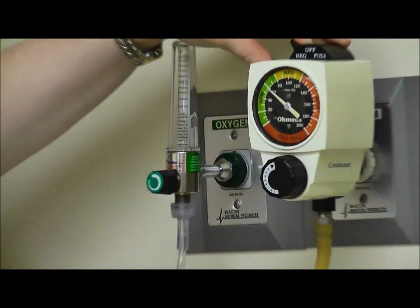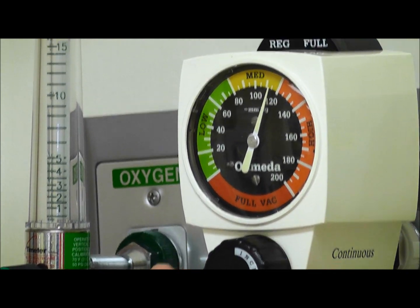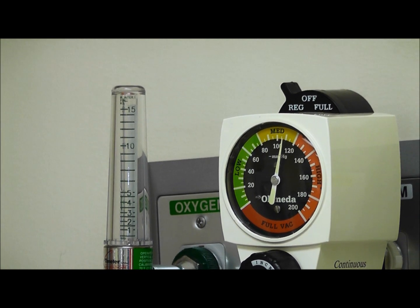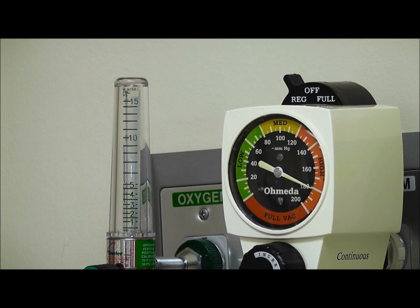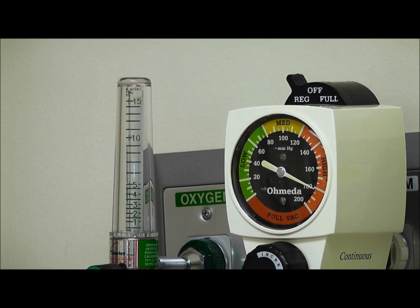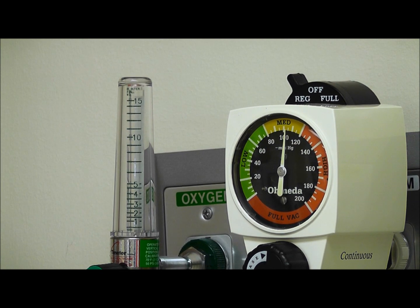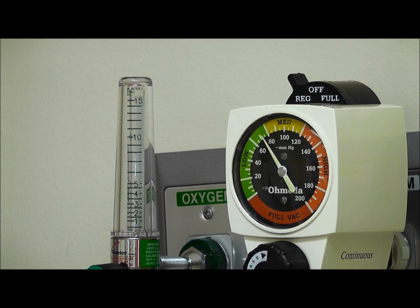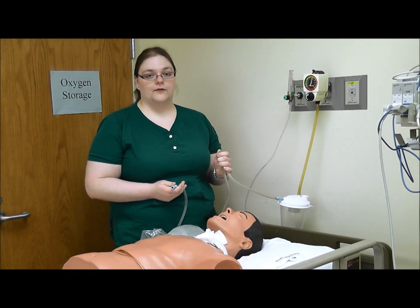First we are going to set it for regular suction. The patient is an adult, so we are aiming for negative 100 to negative 120. Your first instinct might be to turn it up to negative 120 or even negative 150 — that is a terrible assumption to make. Because when we occlude it, the pressure jumps all the way up to negative 180, which would definitely cause atelectasis and barotrauma inside the chest cavity. So let's turn this down to about 60; when we occlude it, it jumps up to 150. When you occlude the tube on the patient's side of the collection tray, this represents actually suctioning the patient, because when mucus plugs up the suction catheter, that is the pressure actually being exerted on the patient.